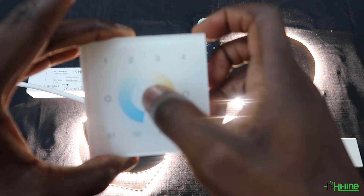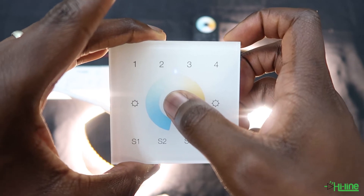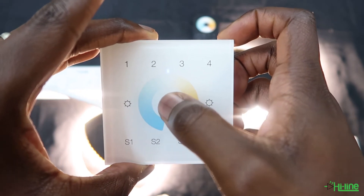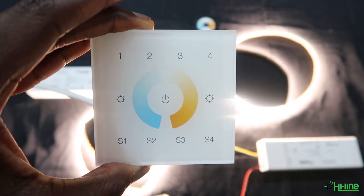It is the same procedure with the wall mount. Press and hold the power button, then when the LED indicator flashes once, go ahead and press the power button five times to reset it.